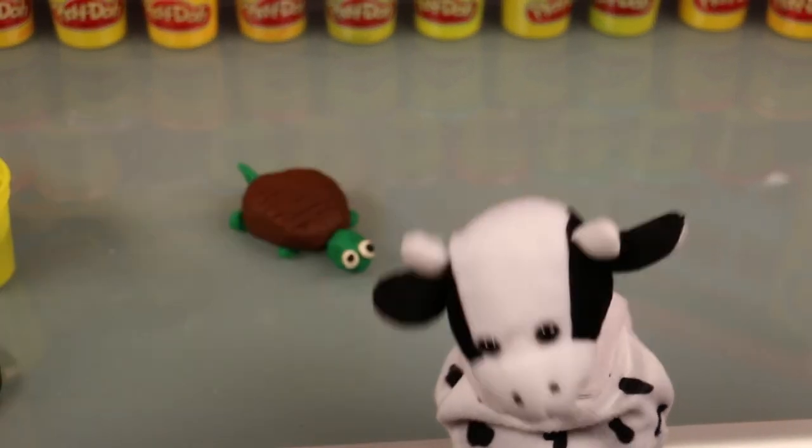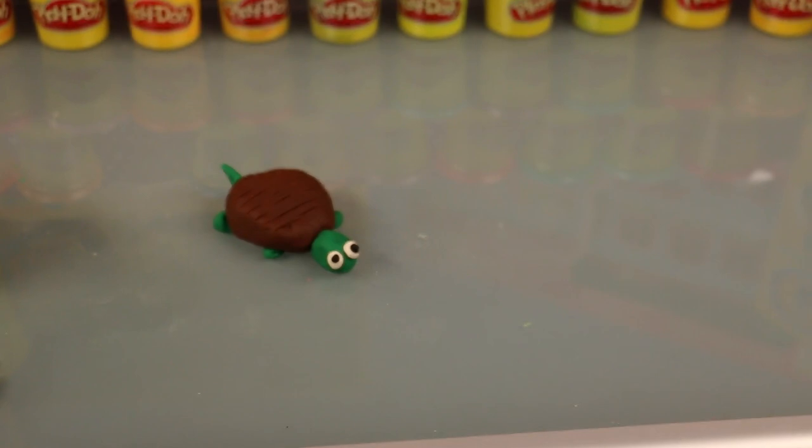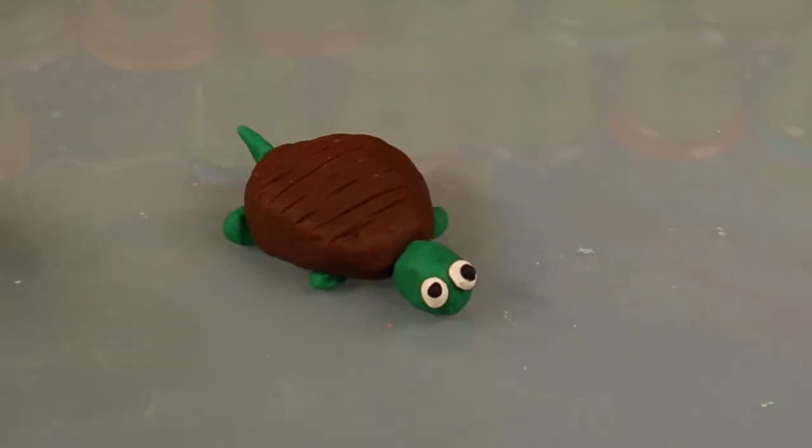Yay, that was super fun! See you next time, bye! I hope you enjoyed this video. Subscribe to watch more unboxing videos with our favorite animal friends.